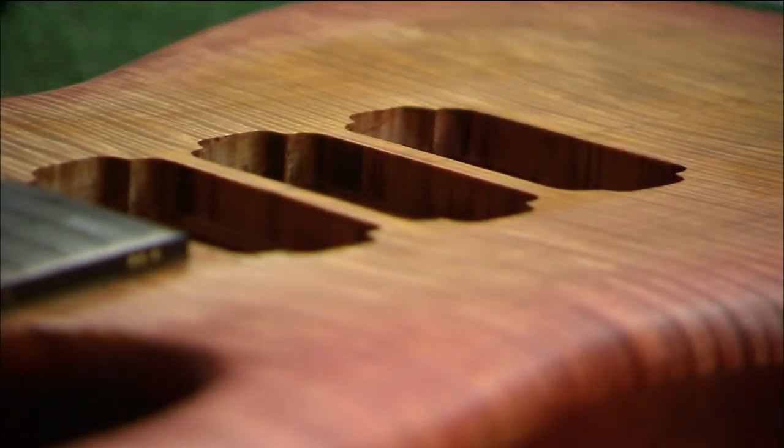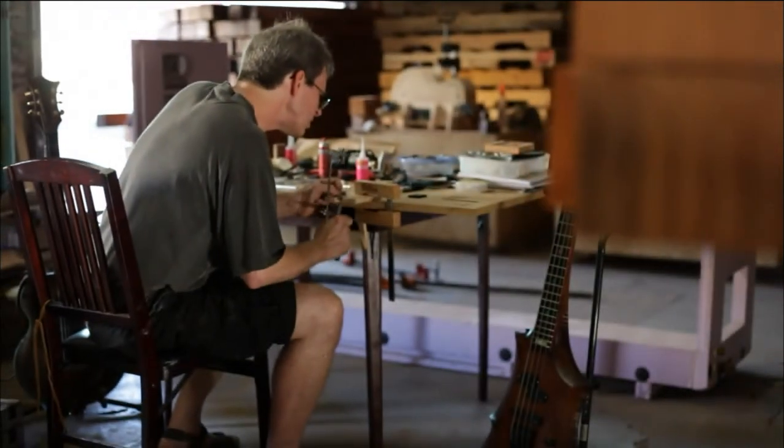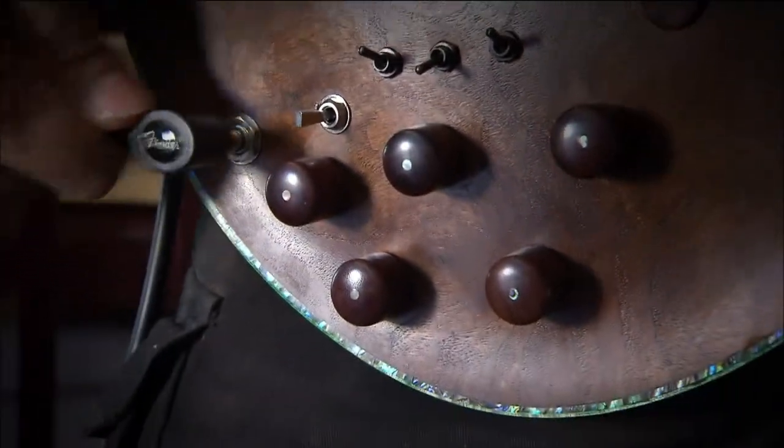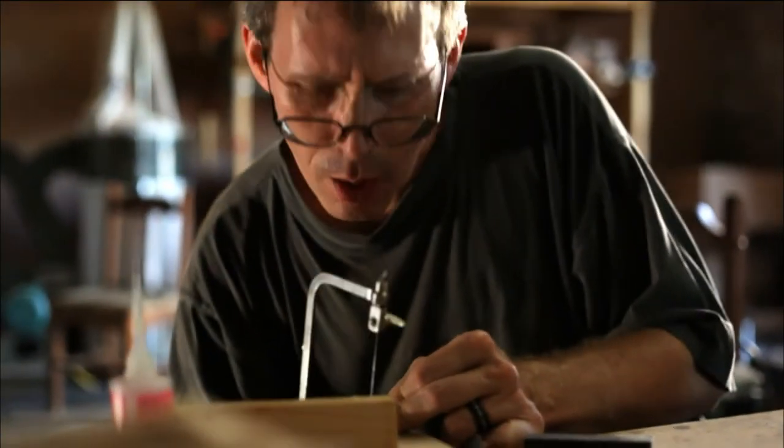What started me off with wanting to build guitars was basically my dissatisfaction with factory made guitars. I found that they were limiting in the sounds that you could get out of them. Someone told me about Roberto Venn School of Luthery. And when I walked in, I saw people my age making these guitars and I was just floored. And I said to myself, I have to do this. If they can do it, I can do it.